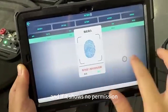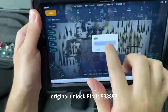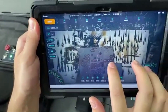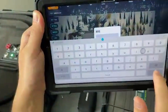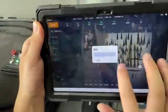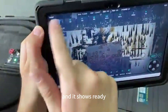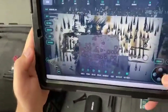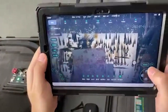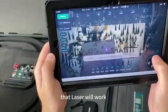If it shows no permission, click the unlock icon to input the unlock PIN. The original unlock PIN is 888888. Once authorized, the system will show that it is ready to turn the laser on. Now mark your point to the goal and click the laser icon above the direction control icons. Then the laser will work.